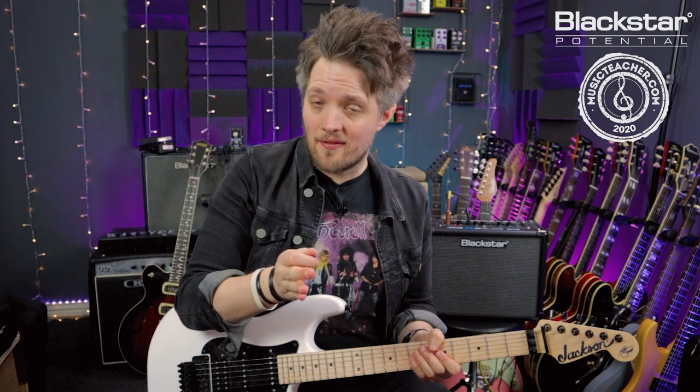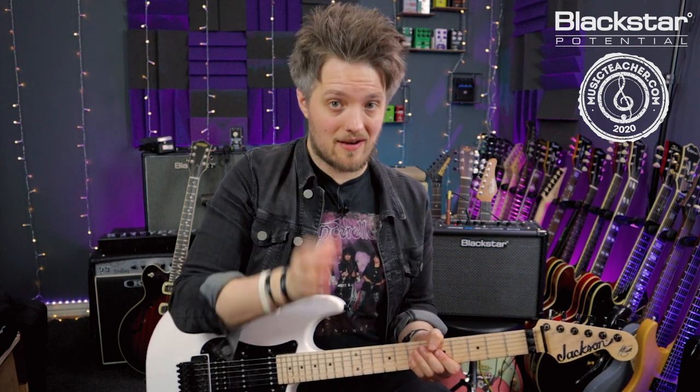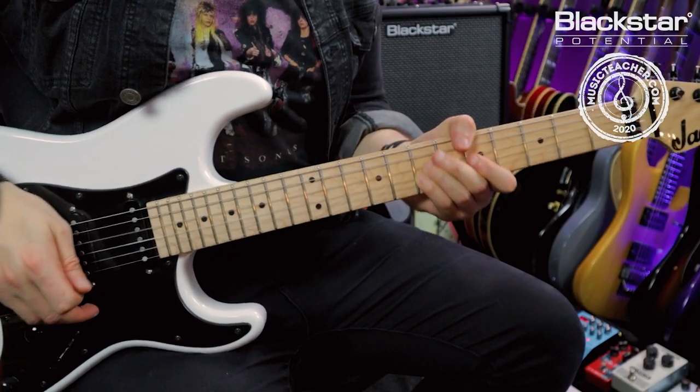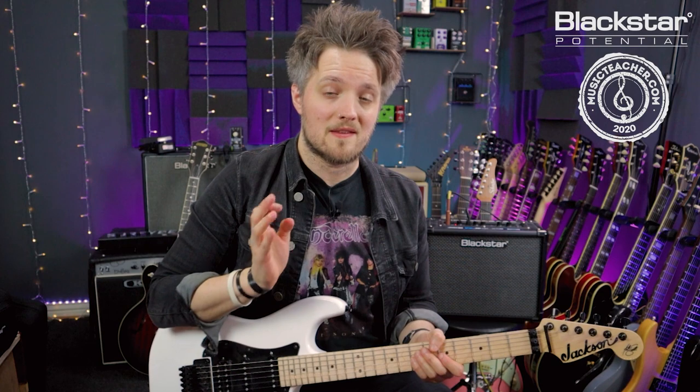Instead of playing straight eighth notes, I'm actually holding that final seventh fret double stop for an entire beat — even though it falls on the and of two, I'm holding it until the and of three. Then I'm playing it again on the and of three, holding that for a full beat, and then on the and of four I'm playing it once more. On those second two repeats I'm also applying some vibrato. This is why I prefer to play this with my little finger and third finger — it's easier to apply that vibrato.